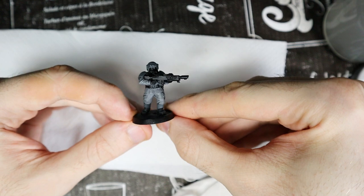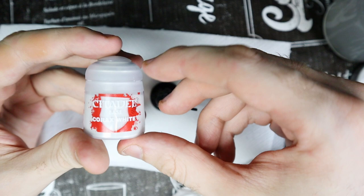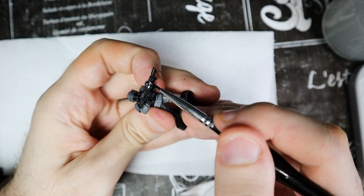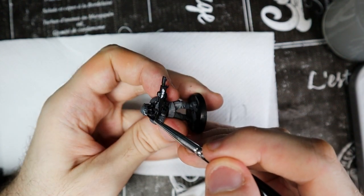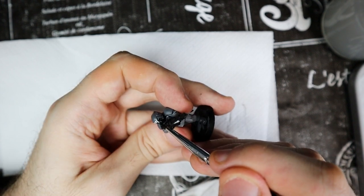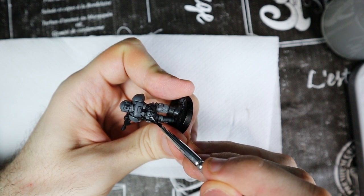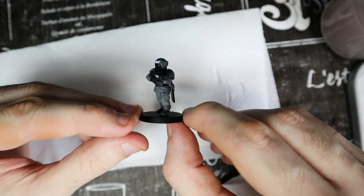The model should now look much cleaner and without any misplaced colors. We can therefore give the base color to all the eagle shaped badges. For this we need Corax White. There is one on the gun, one on the helmet, one on the canteen and a small one on the chest. You will need a small brush to be very precise. The white contrasts greatly with the gray and black of the model and creates a nice effect that is pleasing to the eye.